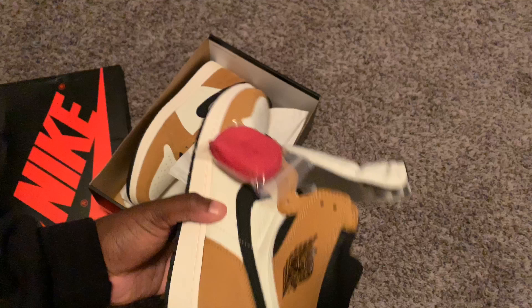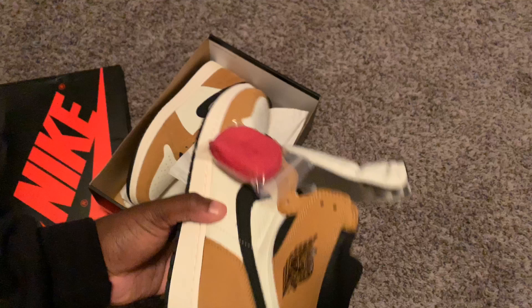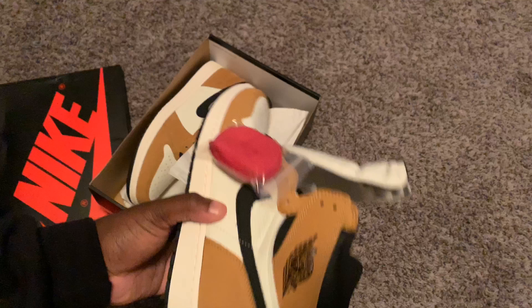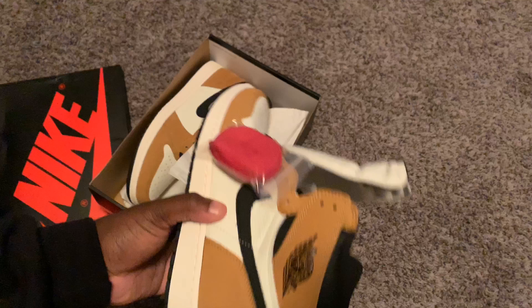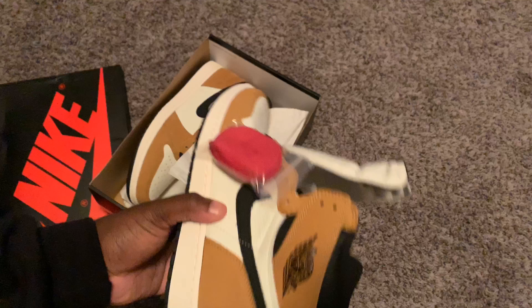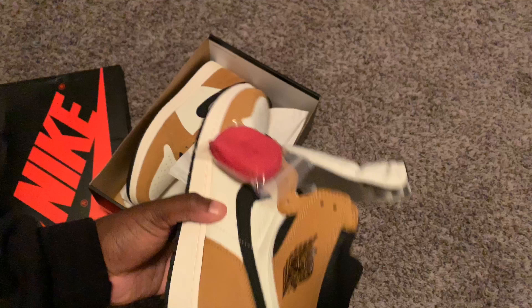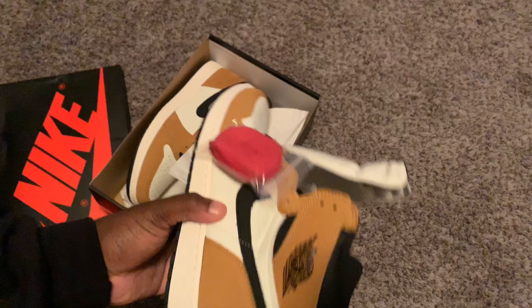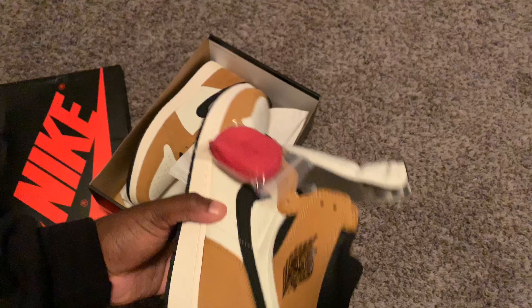Before we get the shoes out of the box, I do apologize for the light glare. But here it is — the Jordan 1 Retro High OG, Golden Harvest, Black. Of course retail price is $160, with tax that changes. My size is 11.5, so for anybody out there with Jordan 1s in size 11 or 11.5, let your boy know. It comes in the standard Jordan 1 box, nothing special.